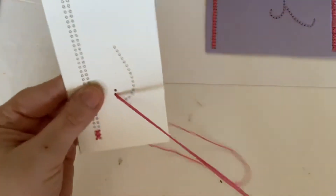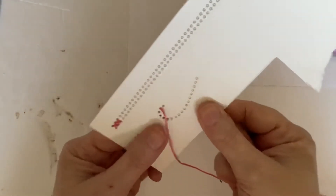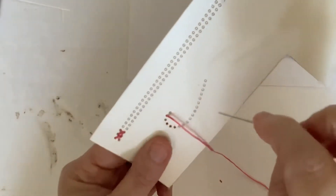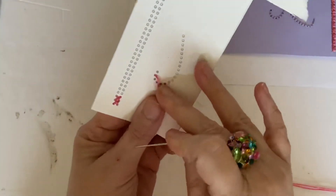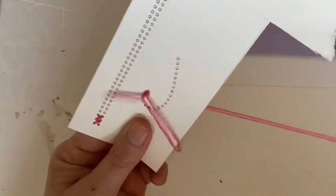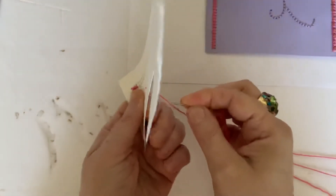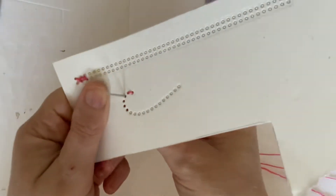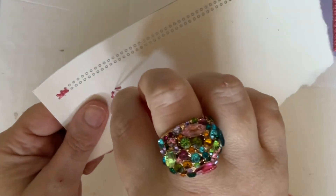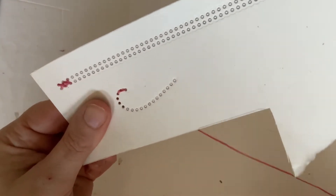Now to do the butterfly trails, that's even easier — we're going to be doing back stitching. I'm just going to use the same thread so I don't have to re-thread the needle. We're going to go up not to the first hole but to the second hole, and then go back down through the first hole. Then we're going to come up above the stitch we've just created — it's called a back stitch because you keep going back on yourself.